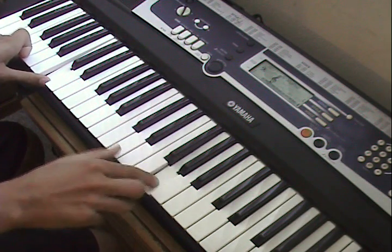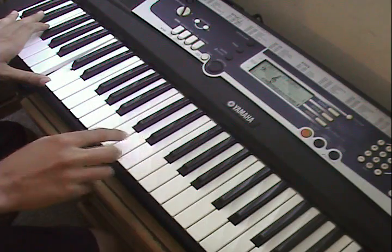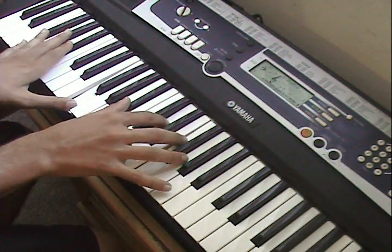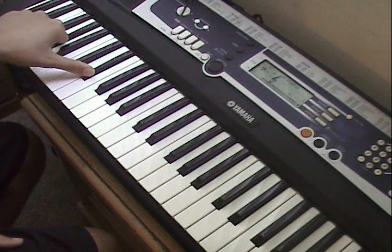Then go through the notes of the C minor chord — C — then play it again, and then the last time, when you play this, play the chord, don't start over. Play this — left hand, A sharp.